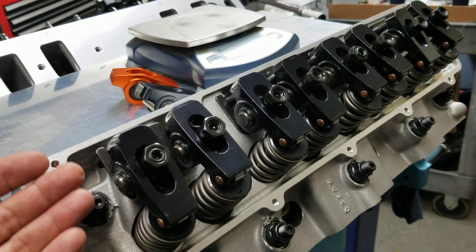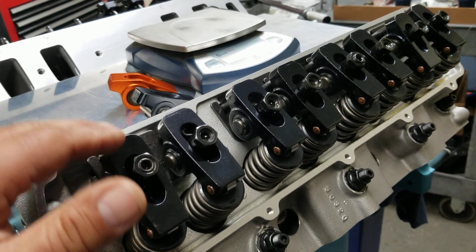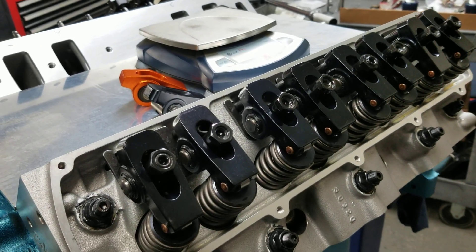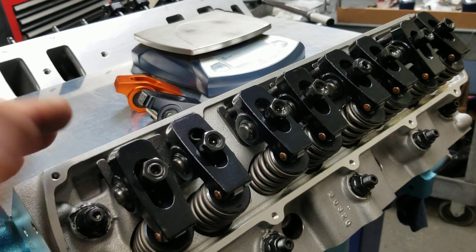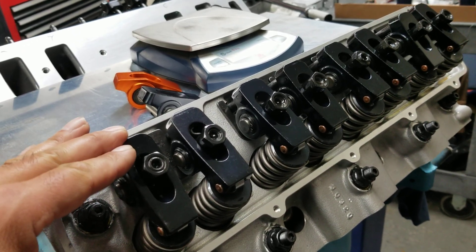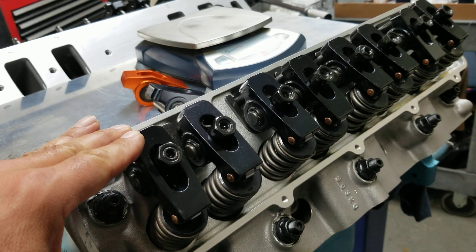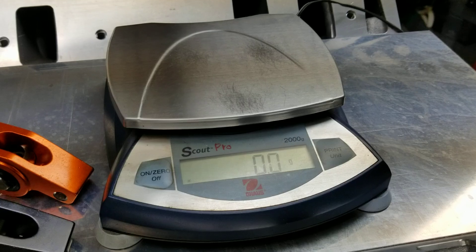With the oil restriction built in, you're not going to have that massive amount of flooding coming into your valve cover. So even if you don't have your restrictors in your motor preventing that massive flood of oil up top, you can cap it off right here with these Black Widows. This is a new design we came out with.